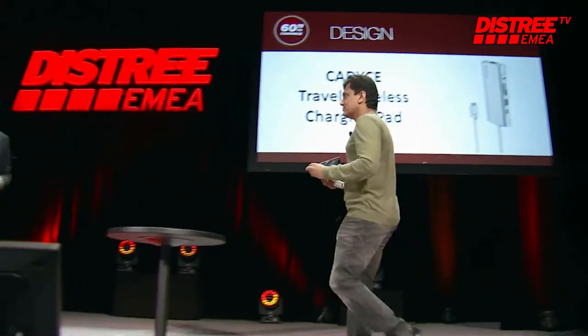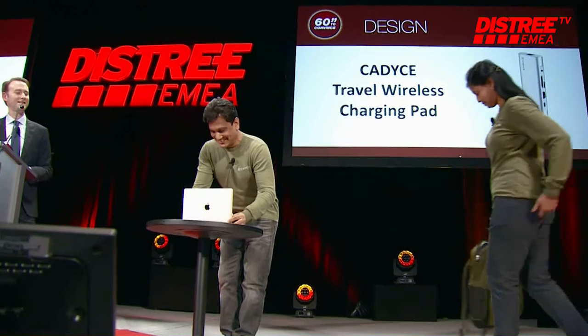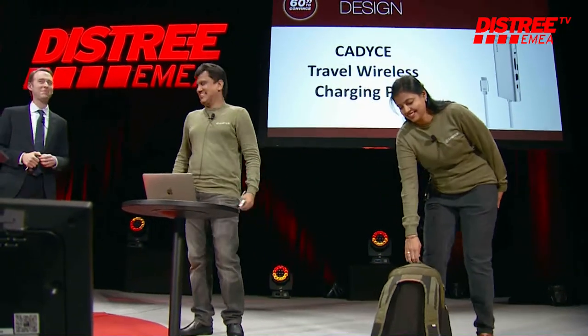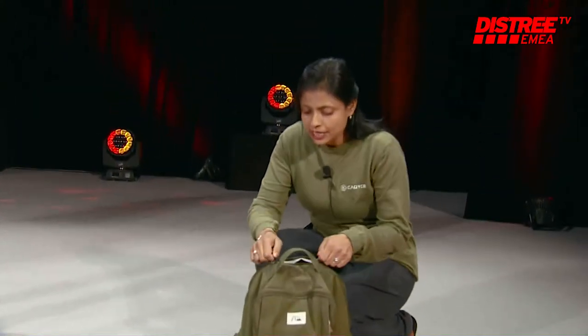Welcome to the stage Katie! She has the travel wireless charging pad. You can put it down — careful of the water, we had a first presenter make a mess. You have 60 seconds, okay? Ready? It begins right now.